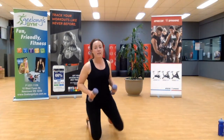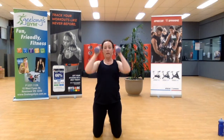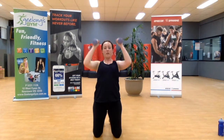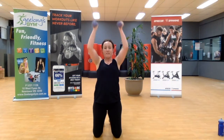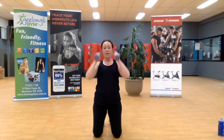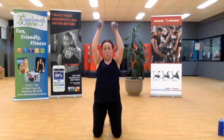Into the shoulder press — stay standing, that's the way, slow it down. If you're rocking your body or feeling your lower back, you need to split your stance. Let's not make that an option — let's make it a priority. Pressing up, you've got it. Three, two, one.